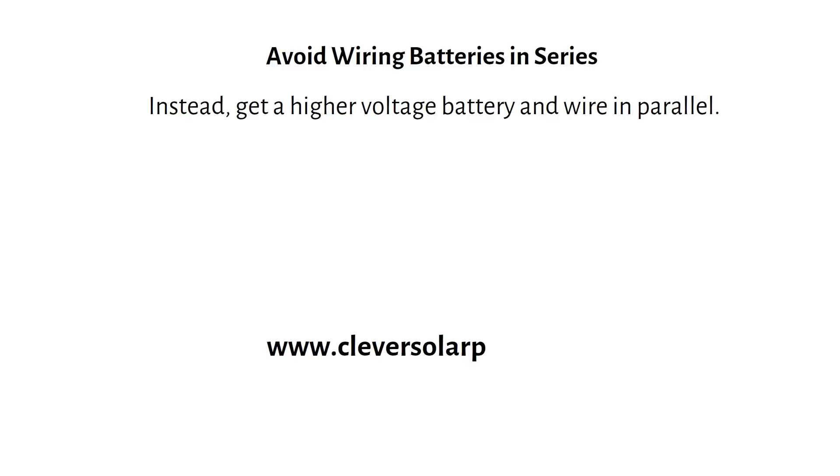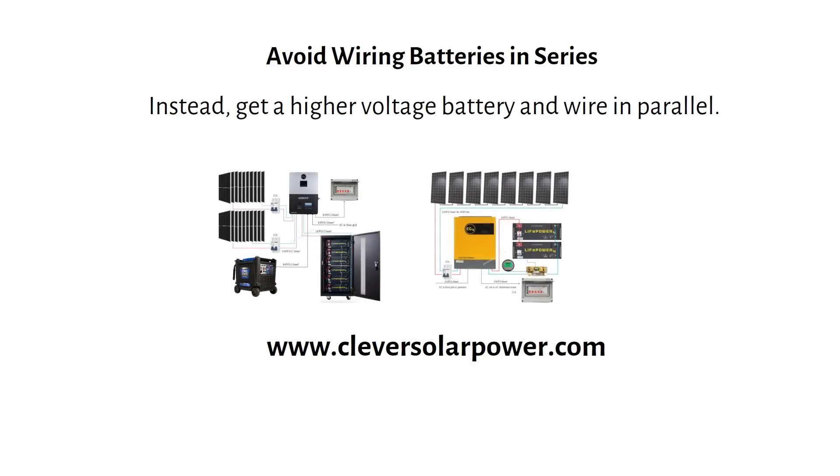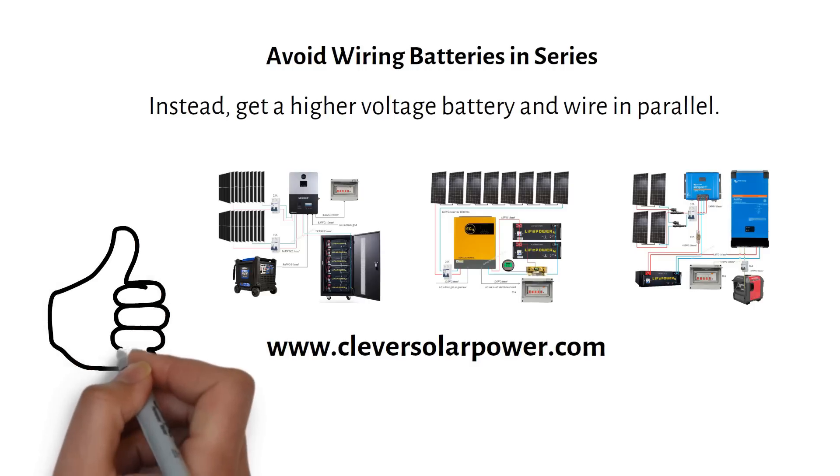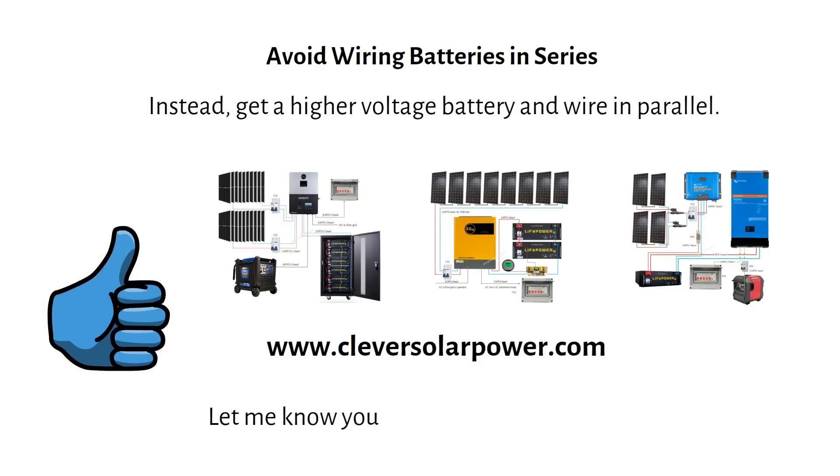Check out my website where I list several off-grid solar diagrams, free to use. If you found this video helpful, give it a like and consider subscribing, and I will see you in the next video.